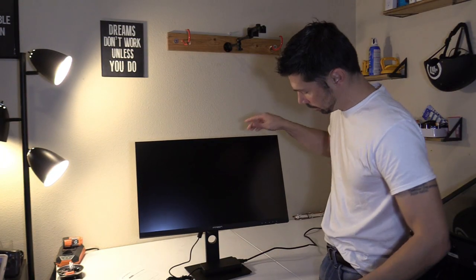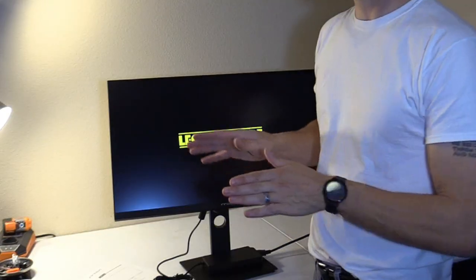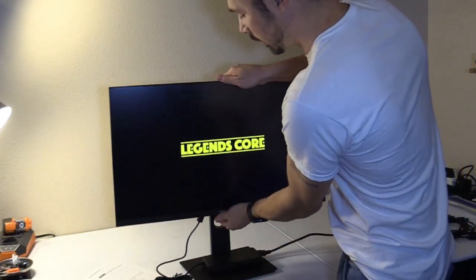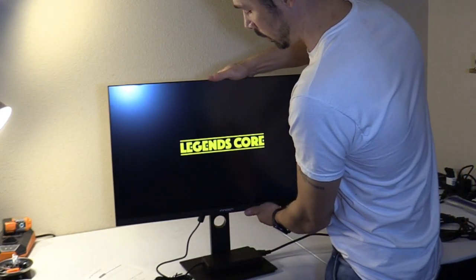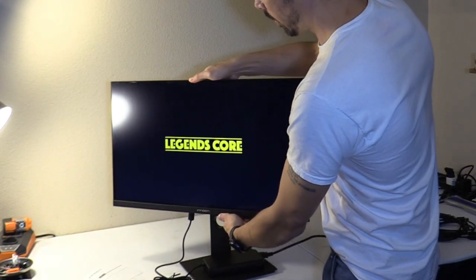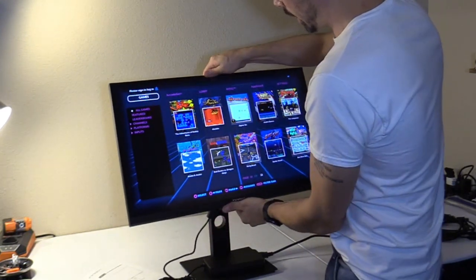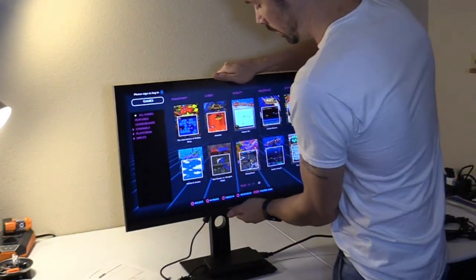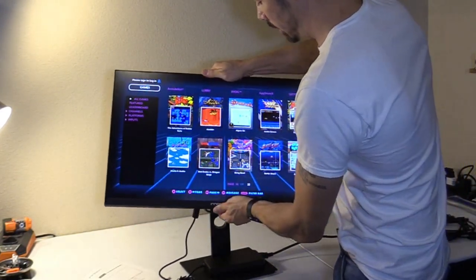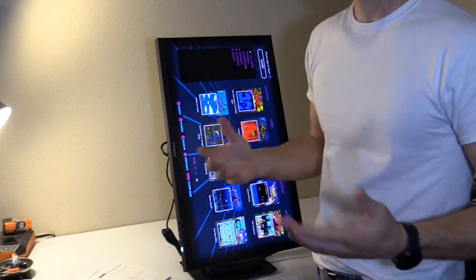Press the power button right here to turn it on. The light will turn white, letting you know that it's booting up. We do have the Legends Core plugged in right now. It comes with this awesome mount — the monitor stand is really cool because you can turn it left and right at 45-degree angles. You can also tilt it back, and you can turn it to spin it into portrait mode, which is great for digital artists and virtual pinball.